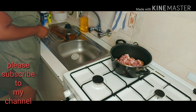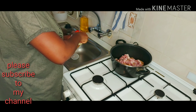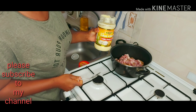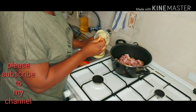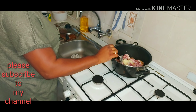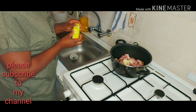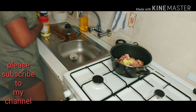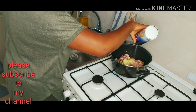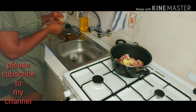So I'll be having my ginger and garlic. A little salt as well.